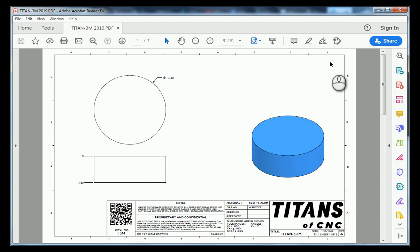We have a circle with a diameter of 1 inch 950 thousandths, and we're going to extrude that circle 750 thousandths thick, which is three quarters of an inch.